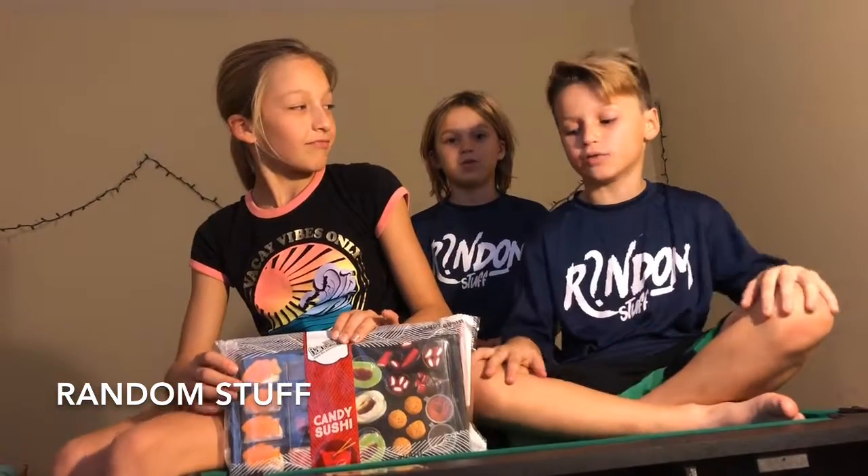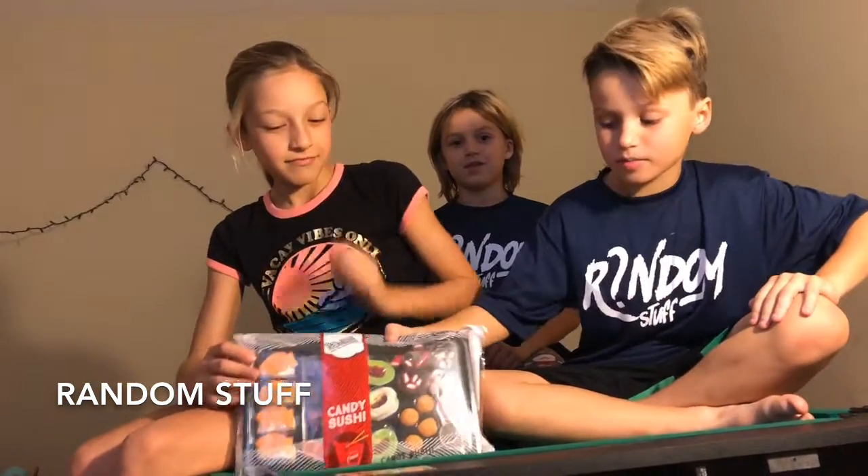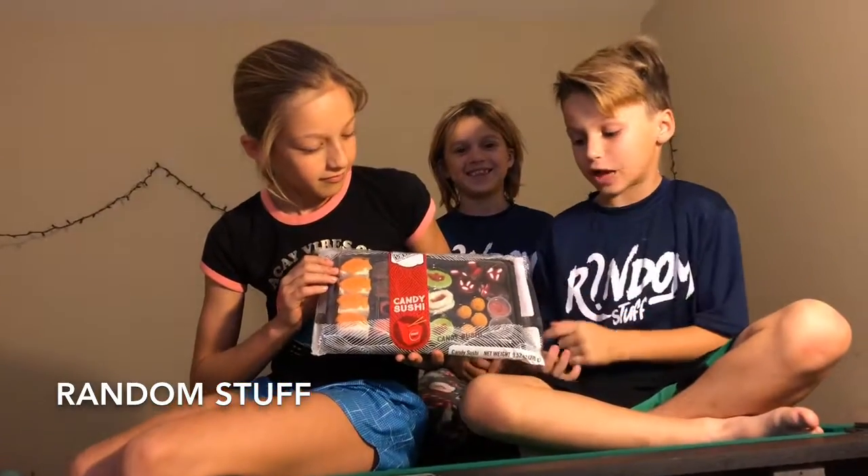Hey guys, welcome to Random Stuff. Today we're going to be doing the Gummy Sushi Challenge.